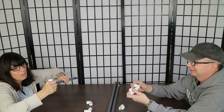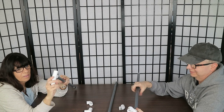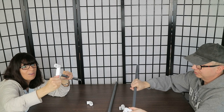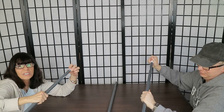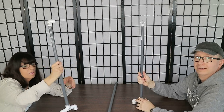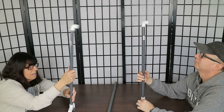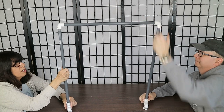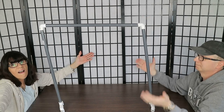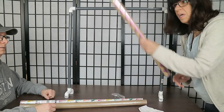First, screw the tee on, then take the street elbows — the ones that slide in — and put the threaded section on top of the pipe. Tighten it up and make it all straight and even across. The center section is where you're going to hang your paper or backdrop. Tada — easy peasy lemon squeezy!